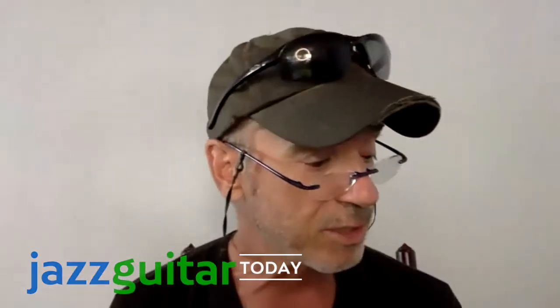Good morning, this is Bob Baker with Jazz Guitar Today and we're here with jazz organist Tony Monaco. We're talking about the role of guitar in the organ trio. My first question — Tony, we started talking about the role of the guitar and the organ in the trio, and you were telling us about that. Why don't you go ahead and continue?